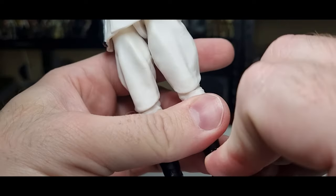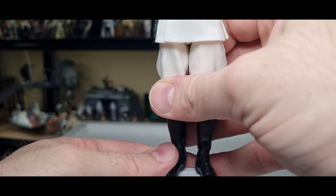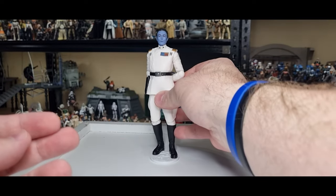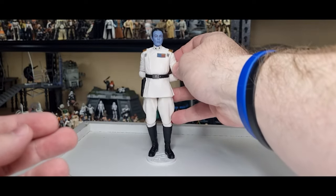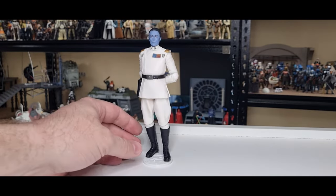He's in the KR stand from Kesslerrun.com — we make them ourselves. And he does stand — a formidable looking chap with perfect posture.